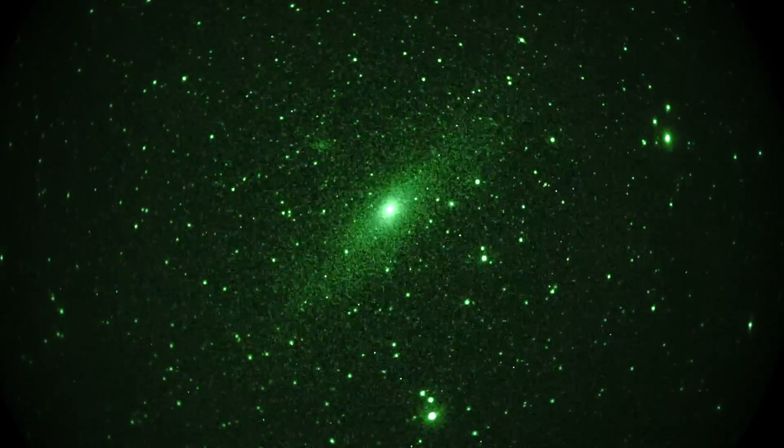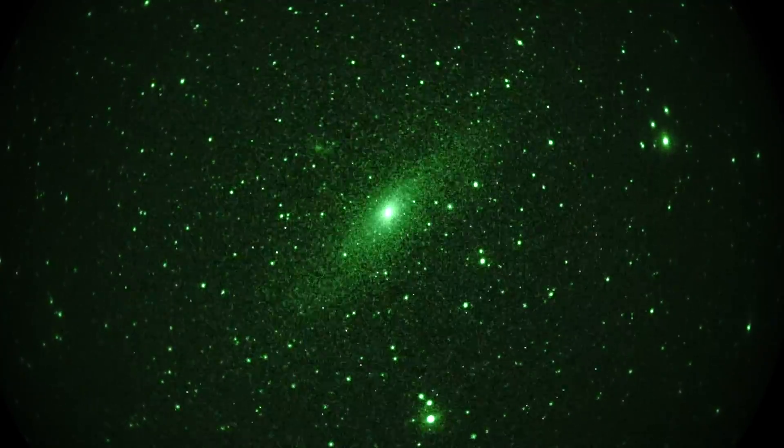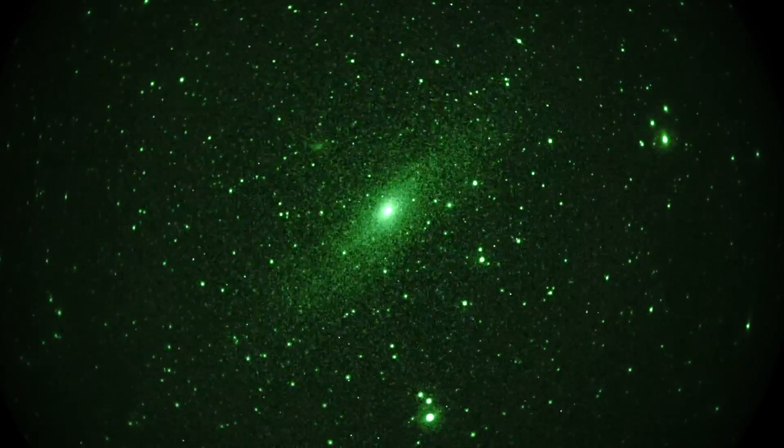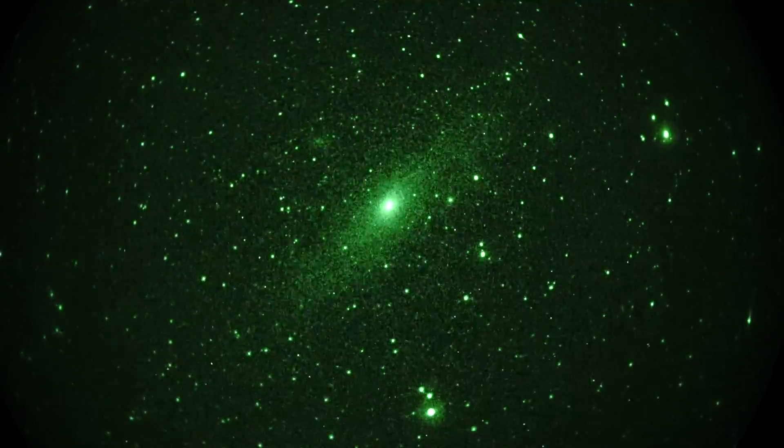Real-time view. Green image intensified of Andromeda Galaxy at 8x magnification. A nice big fat F2 200mm lens in front of the camera.